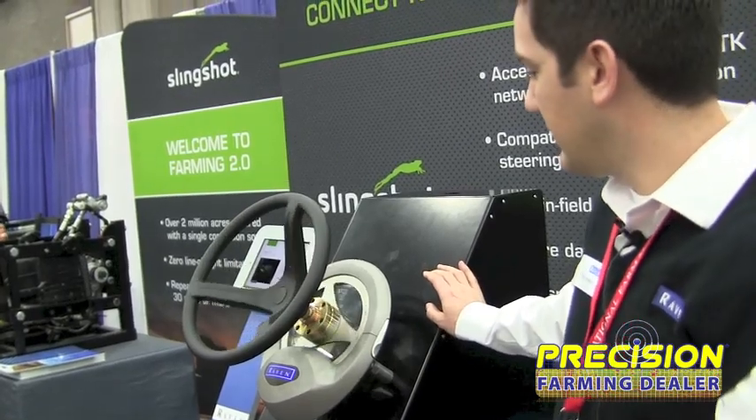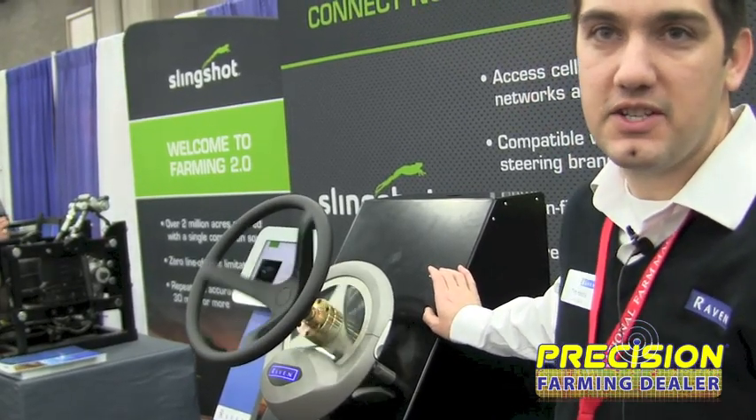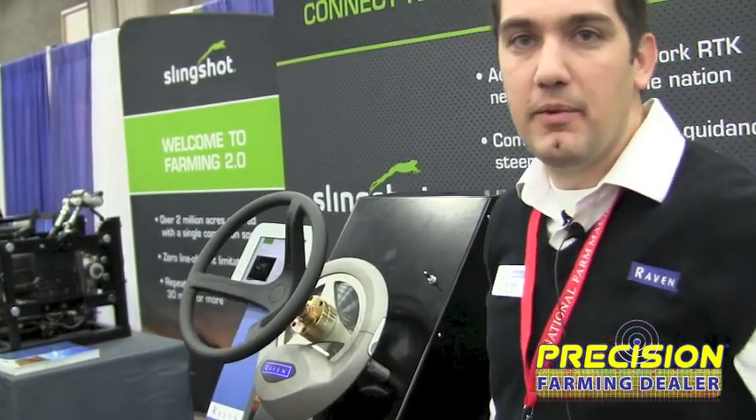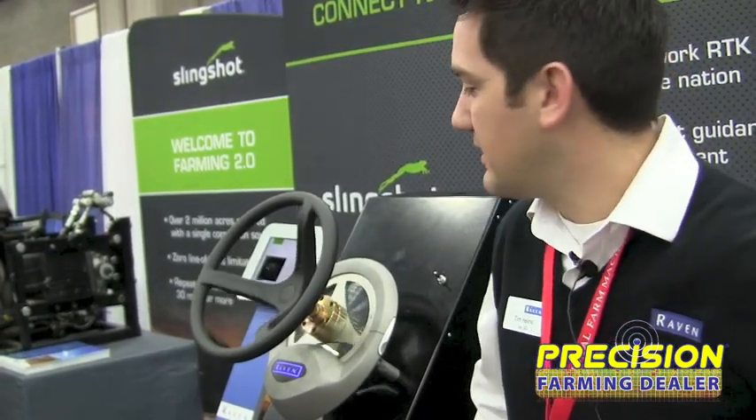We've got a mode here — you can see this shows our line acquisition and how fast the actual unit can go. Then once it gets online, it goes back to online mode and just makes slight adjustments as it's online.